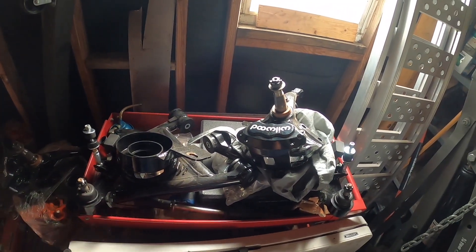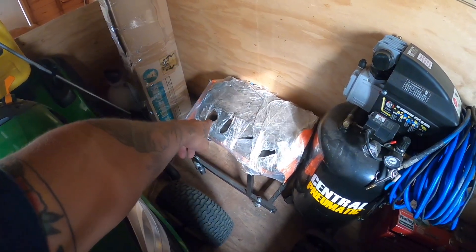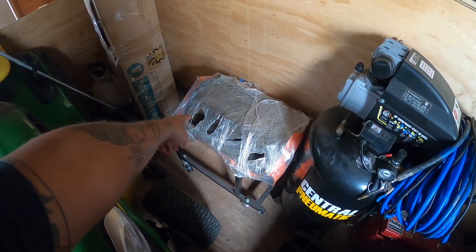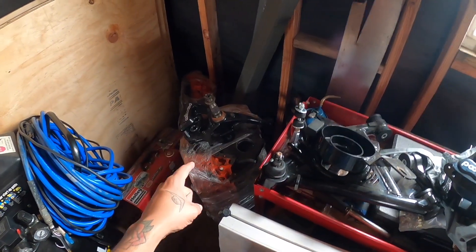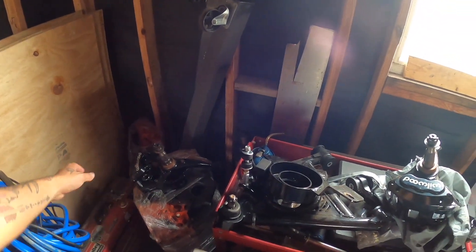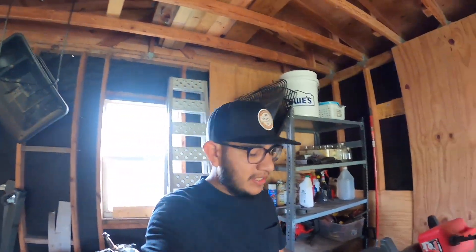I'm going to be putting in a 454 big block Chevy. The stock 305 that came with the Firebird went to the machine shop but sat so long that moisture got into the cylinders and rusted them out. I need to take the 454 to the machine shop for a pressure check, machining, and honing. I know people will say go LS, but I really don't want to do that. I like big blocks. Everyone's doing LS swaps with Camaros and Firebirds — I'm just going to stick with the big block.